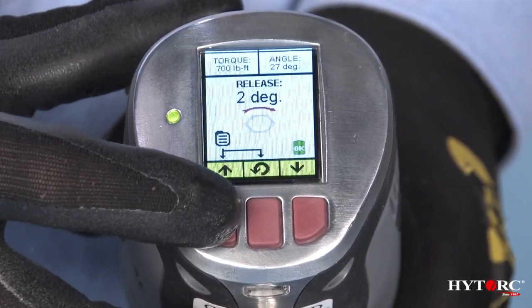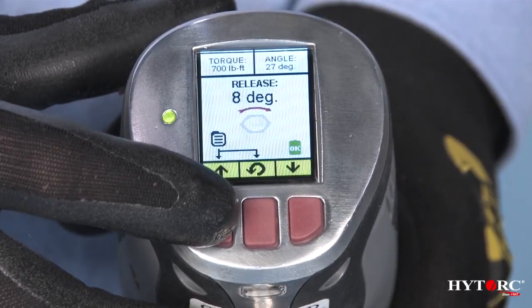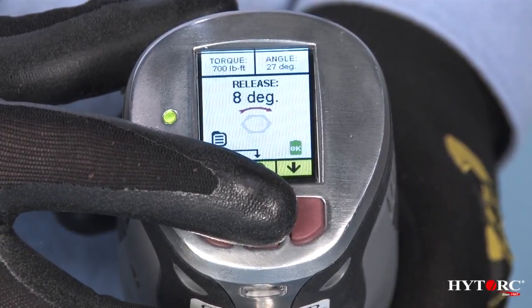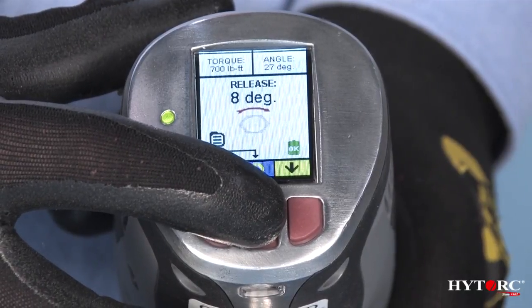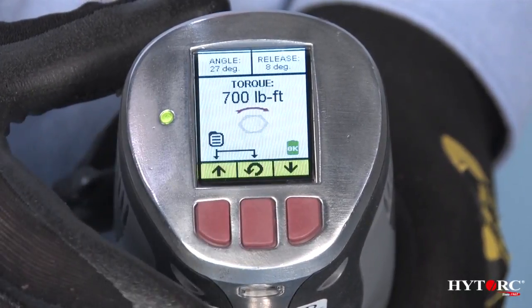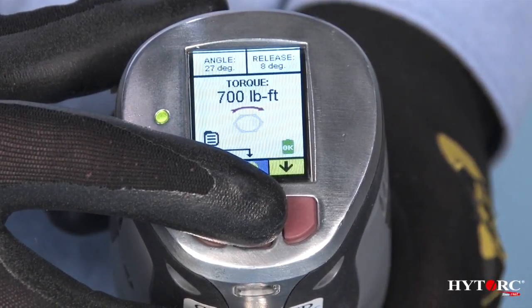Release: the tool automatically reverses a few degrees after tightening to release any remaining wind-up in the bolt and gun. To select the desired screen, press and hold the center button for about two seconds to toggle the display in turn among the torque, torque and angle, and release angle screens.